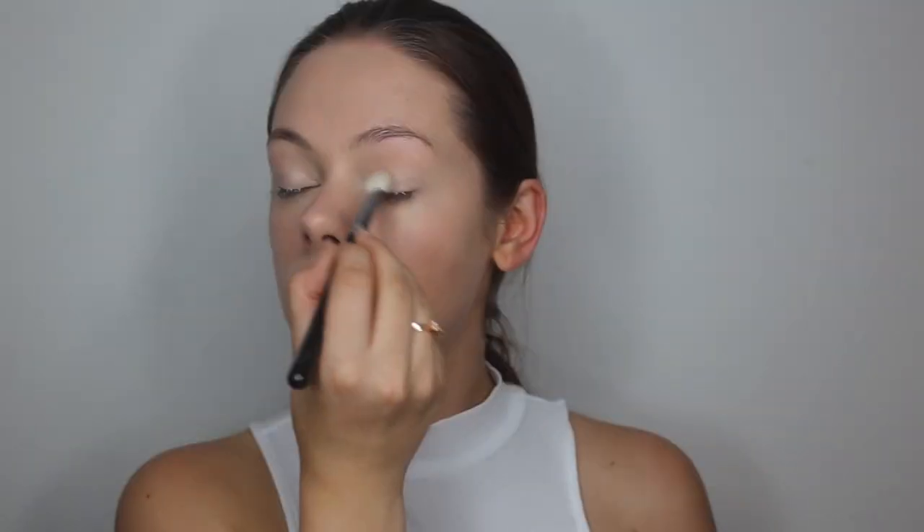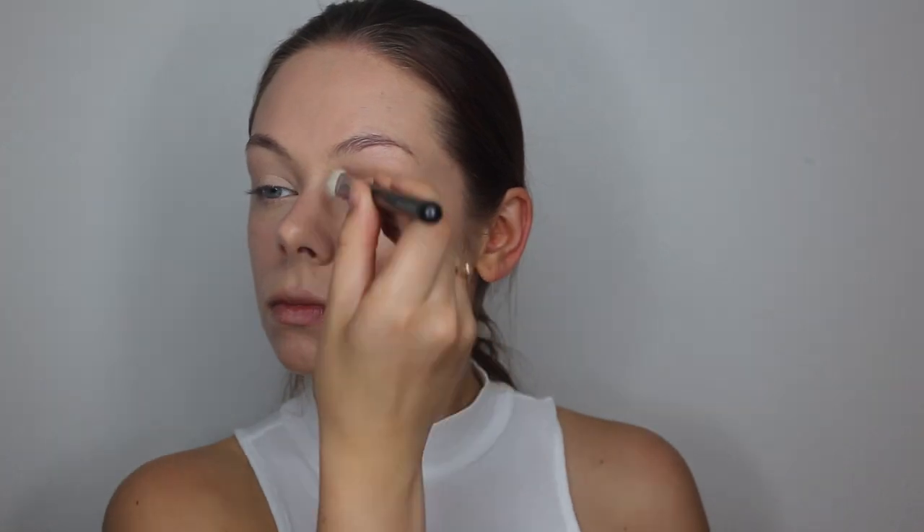I am using the eye primer, also from Bronx. I am just applying a teeny bit on my eyelids and then I am blending it in. I will also be setting this primer with some translucent powder — in this case I just use the setting powder that I used before.